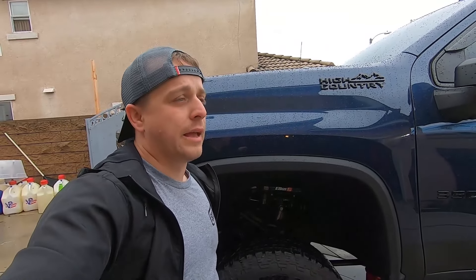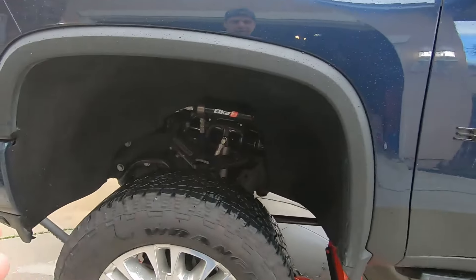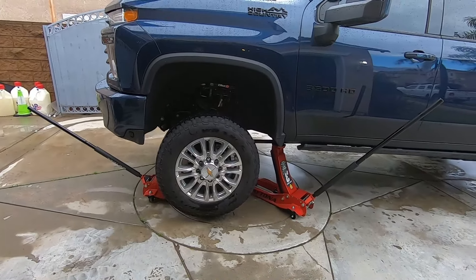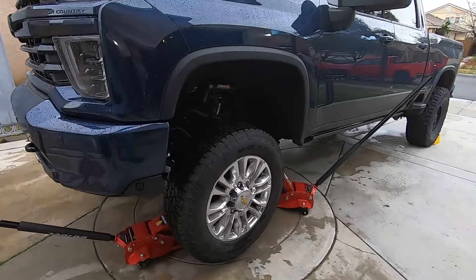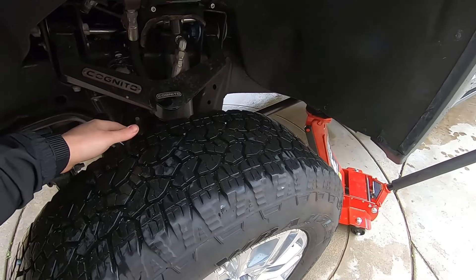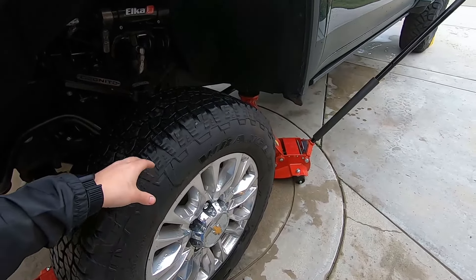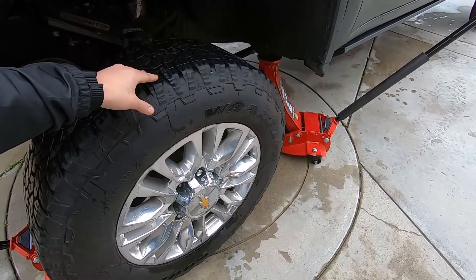If you're running a modified spindle — which is going to be a four-inch or bigger lift — there are so many different combinations out there. At that height you definitely want to run some sort of spacer to kick the wheel out, especially if you're going to stick with OEM wheels. A lot of you guys want to do OEM wheels on a leveling kit with 35s or 37s. I wish I had a stock suspension setup with a leveling kit to show you this on — maybe in the future I can do that with a customer's truck.